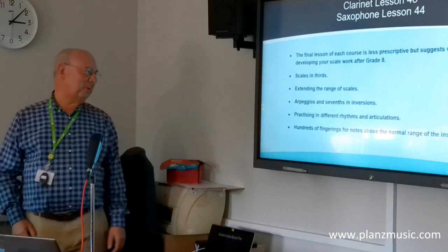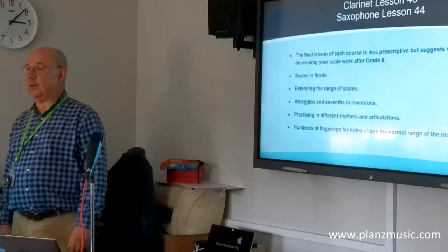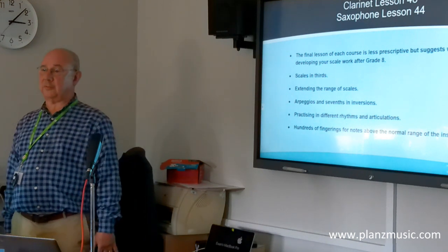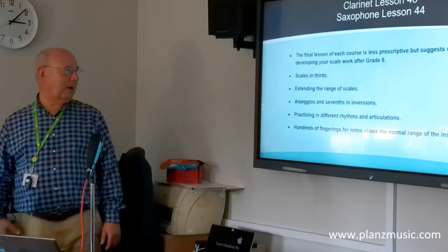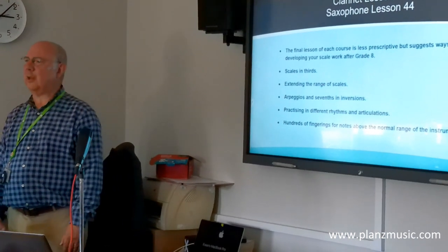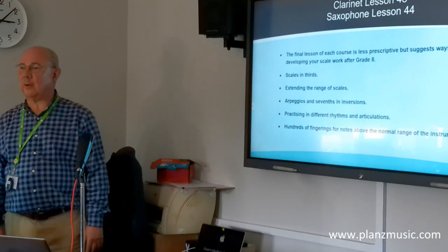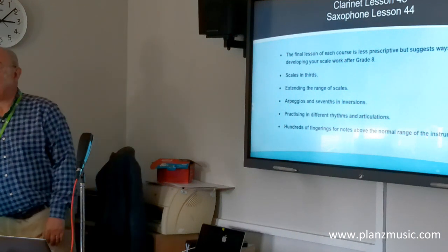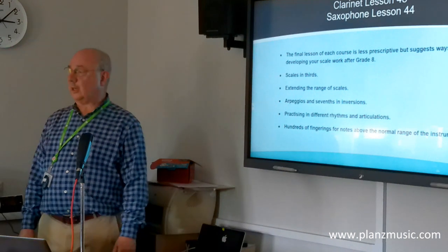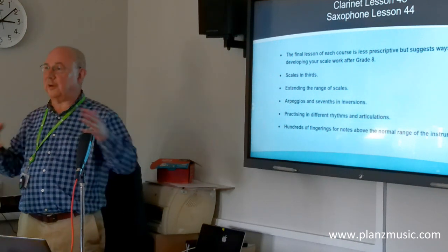The most exciting part is that in both courses I offer literally hundreds of fingerings for notes above the normal range of the instrument. In Lesson 44 for saxophone, there are 333 fingerings for notes above the normal range. I don't guarantee they'll all work and I certainly don't guarantee I can play them all, but I did a lot of research and worked in everything I could find. Players tend to make up their own fingerings anyway.